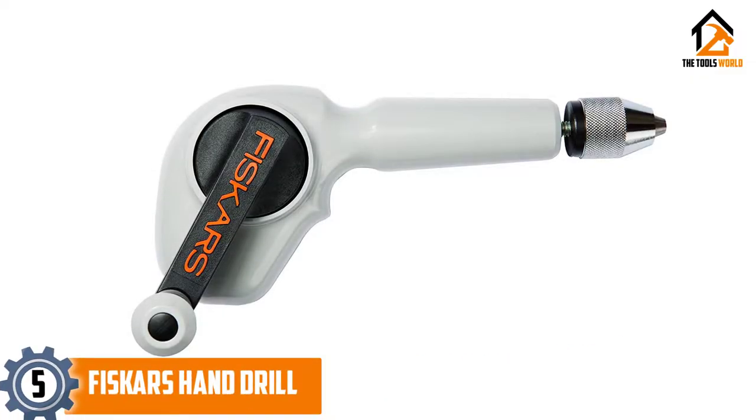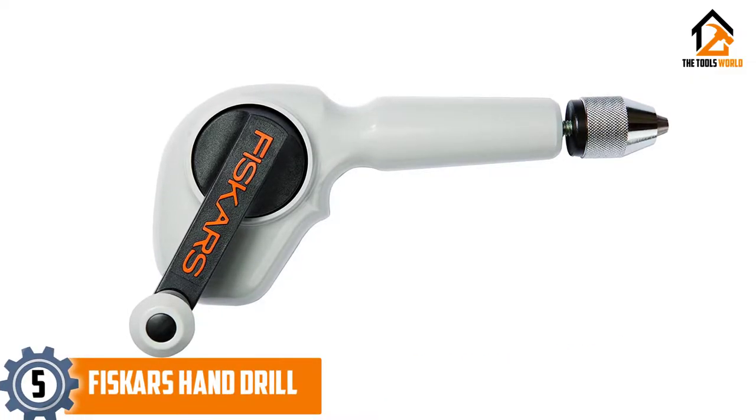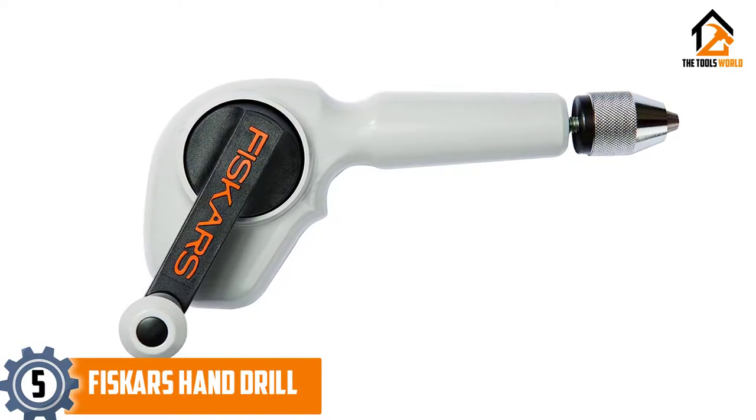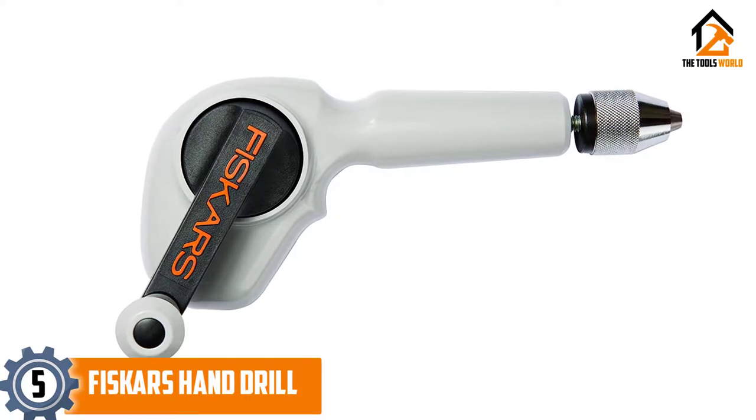Starting at number 5, we have the Fiskars hand drill. The Fiskars hand drill is a solid option if you are looking for a hand drill which is ideal for drilling holes in tough to reach and delicate spots.